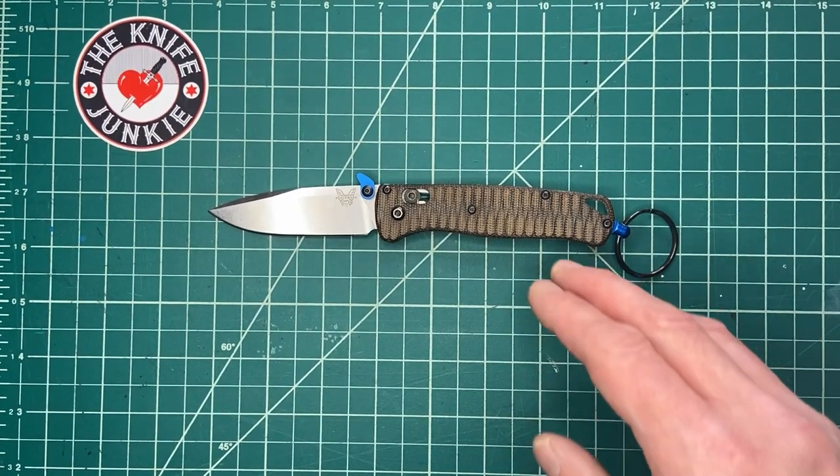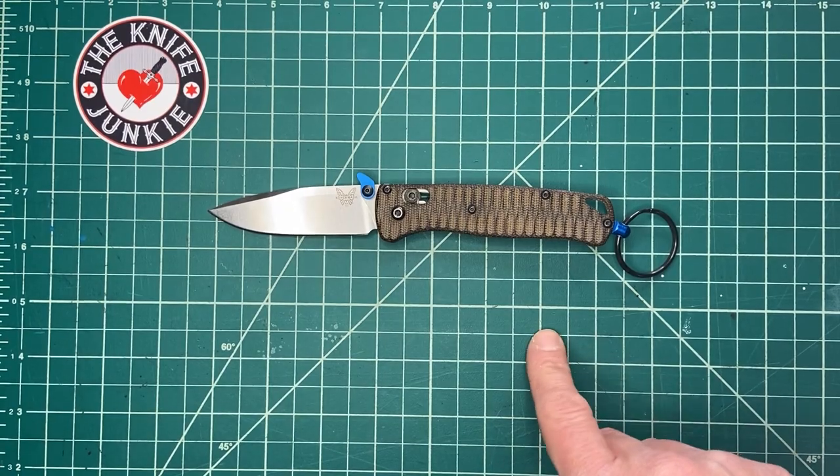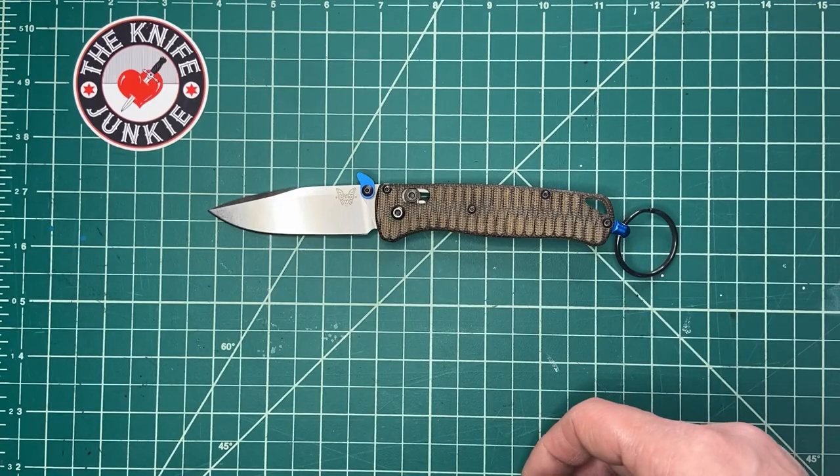This is my Benchmade Bugout, and it is my winter jacket knife. Every year I rotate in a new inside breast pocket jacket knife, and I'll show you how that works in a minute.